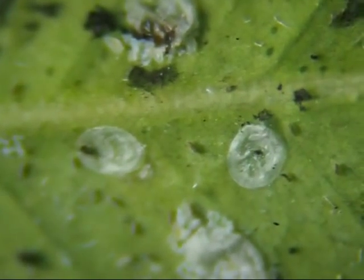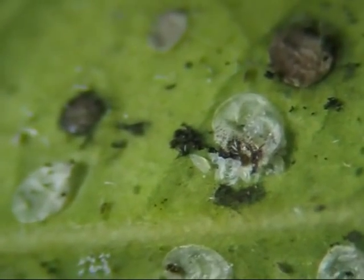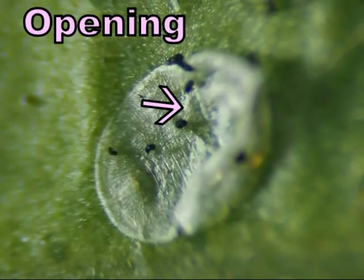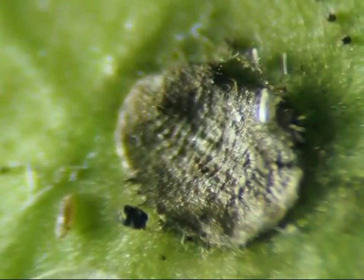Although a few of the flat bugs appear dead, there are a lot more that turned into empty white shells. Most of them have a hole in the center, as if something hatched out of them. Nothing is living on the dead gray bugs, but the empty shells have bugs inside and underneath, such as this one.